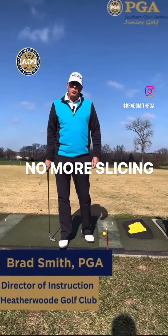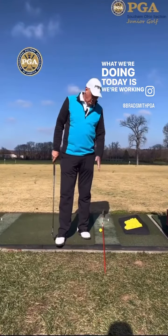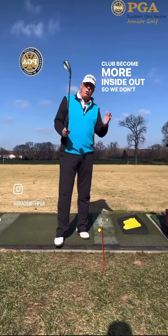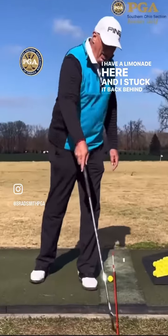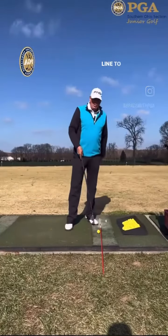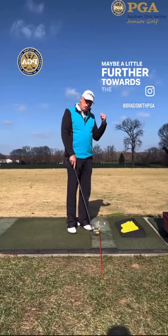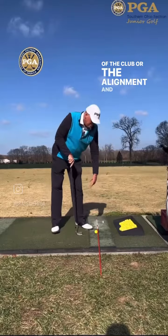I'm Smith here from Heatherwood, the director of instruction. What we're doing today is working on trying to get our club to come more inside out so we don't come over the top. I have an alignment aid here and I stuck it back behind the ball in line to the target, with the ball right at the tip, or maybe a little further towards the target away from the tip.